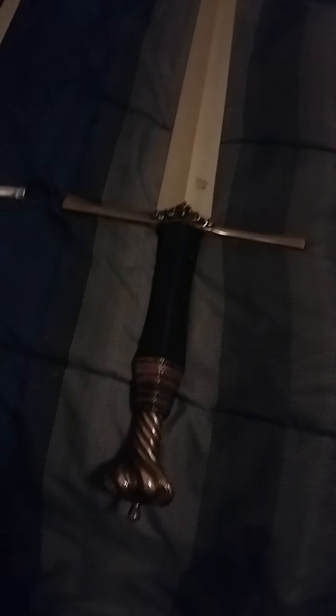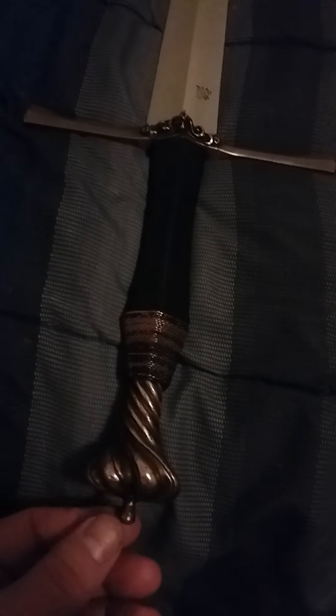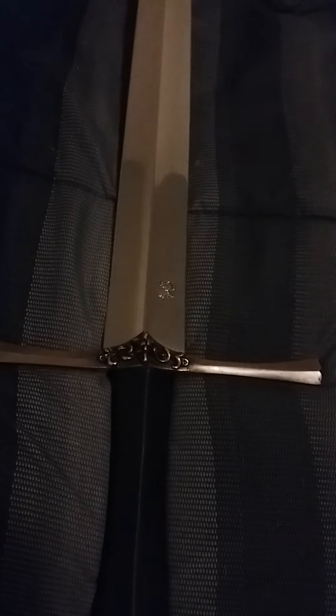Next up, this is Dark Sword Armory's Herald series, so their cheapo line, but it's still a great sword. The hilt is awesome with that quarter wire wrap right here, twisted pommel, hollow ground blade, great polish on that blade. You can really see the hollow grind and the cross guard is really nice. It's a very stiff blade because of the profile, the geometry. Great thrusting blade, not so great at cutting.